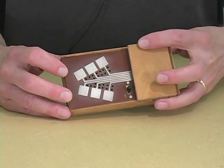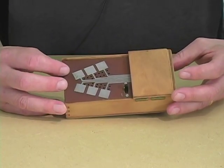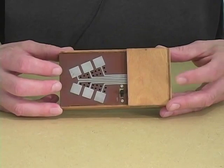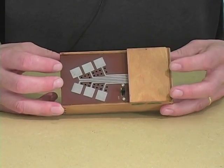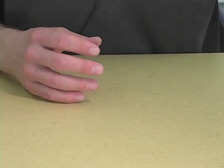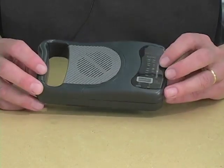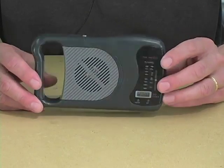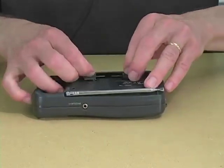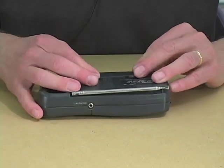Now, the Cracklebox was recently reissued by STEIM, and you can order one if you have sufficient euros off of the STEIM website, but there is an alternative. With a little ingenuity, you can transform any portable radio — it has to run with batteries — into a pseudo-cracklebox.